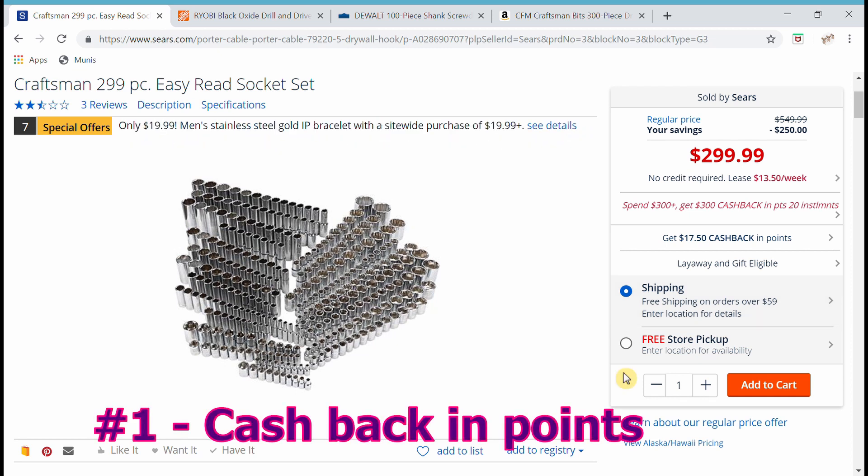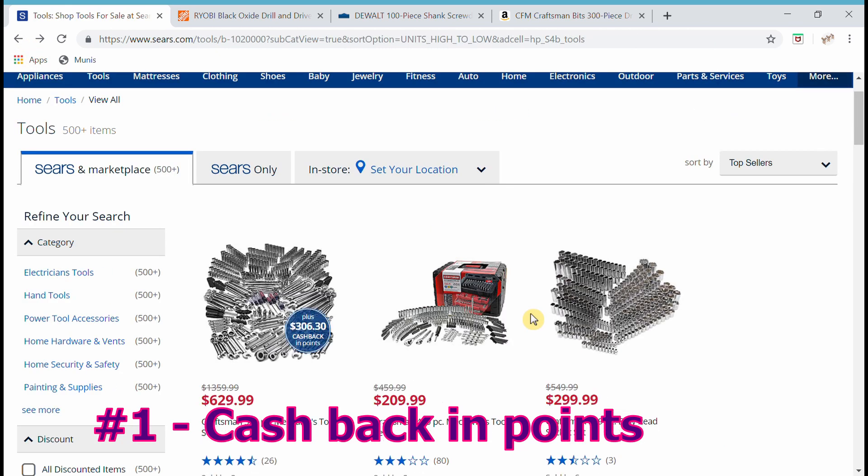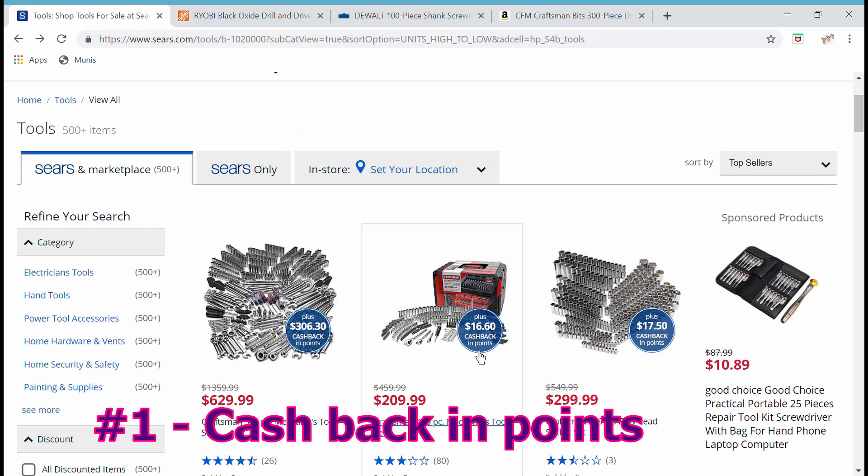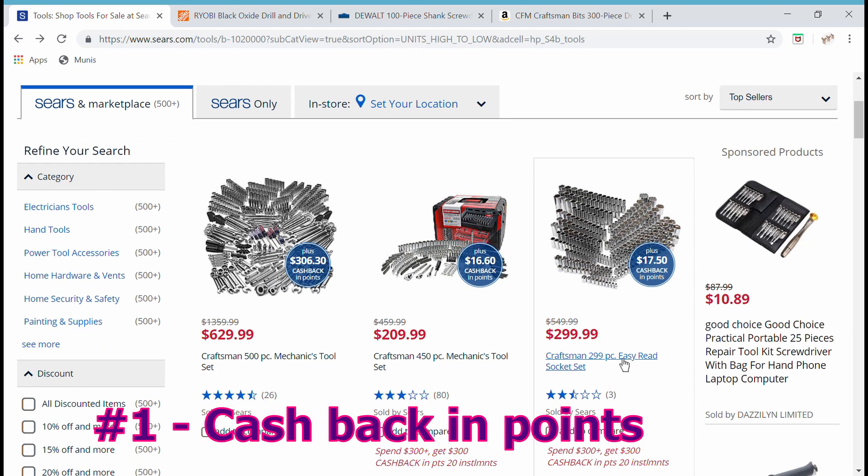Number one is that Sears has a money-points-back program. For example, on the $299 tool set we were looking at, you get $17.50 back in points. My point is that this is going to go a long way toward paying the taxes on these items.